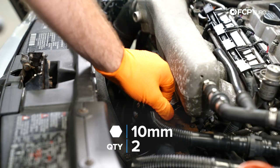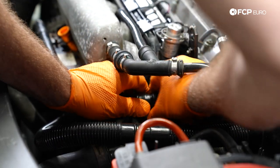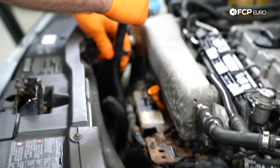Now we're going to remove the two 10-millimeter nuts for the air pump lines, and we're just going to move this hose off to the side.